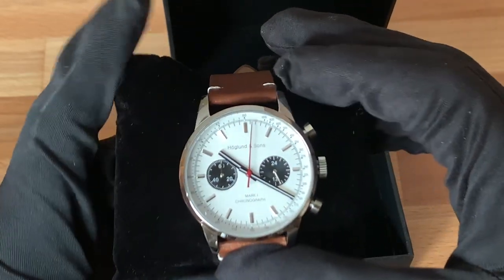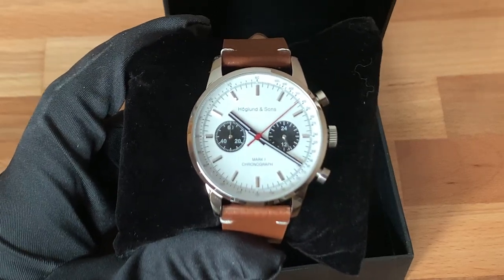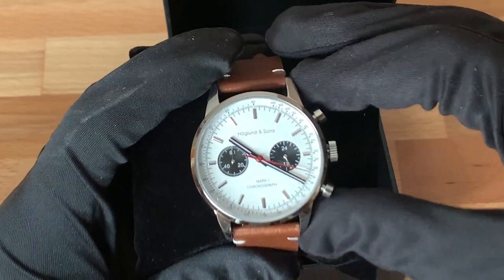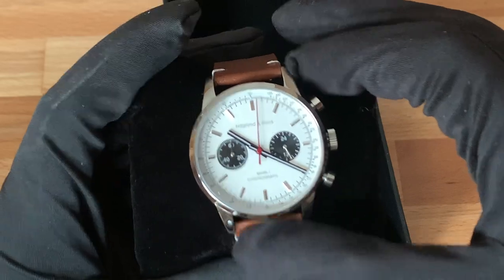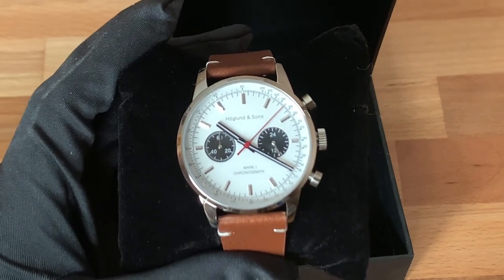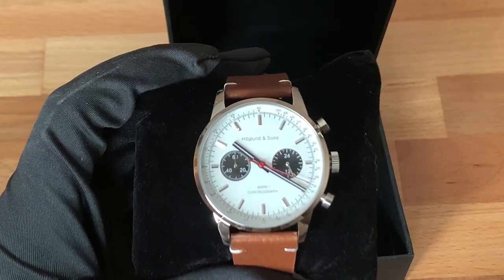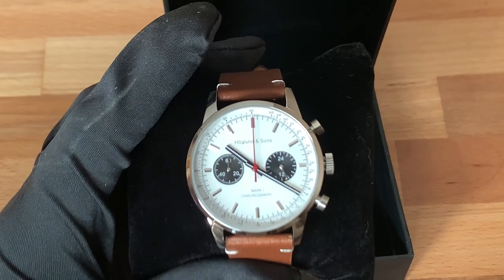I'll start the chronograph now. Right off the bat you can see there's something unique. Even though this watch has a quartz oscillator, it has a mechanical module on top of it that gives it a smooth seconds hand. In addition to the smooth second hand, it also whips right back to the 12 o'clock mark when you reset the chronograph. When I was first getting into watches, I really loved how mechanical chronographs' second hand just whips right back to the top — I thought that was the coolest thing. I was really excited to find a quartz movement that offered that same feature. As you can see, it just whips right back to the top.